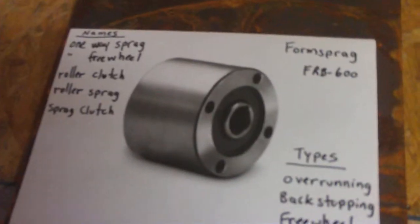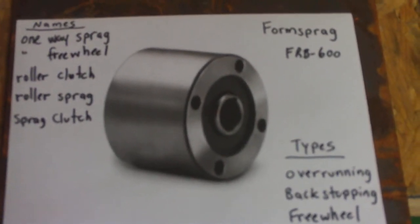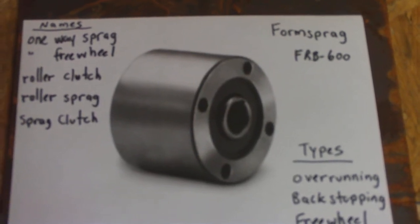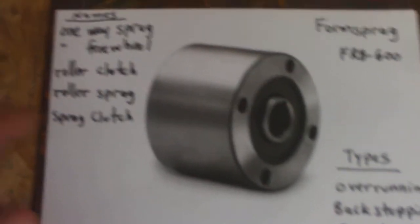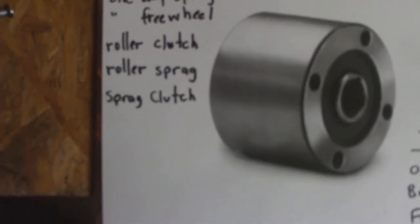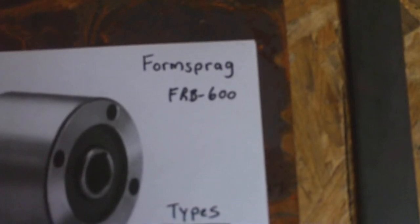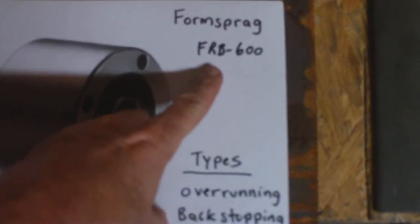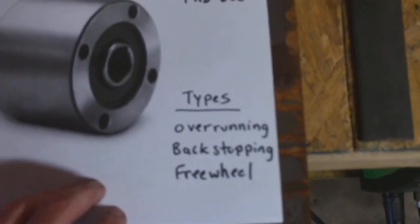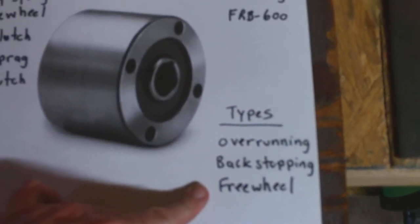What we're looking at here on this piece of paper is what we call a one-way sprag, also known as a one-way freewheel, roller clutch, or roller sprag. In America it's often called a sprag clutch. The company I'm looking at is Formsprag, based here in the US but worldwide as well. There are many different types of sprag clutches, but the most common are over-running, back-stopping, and freewheel.